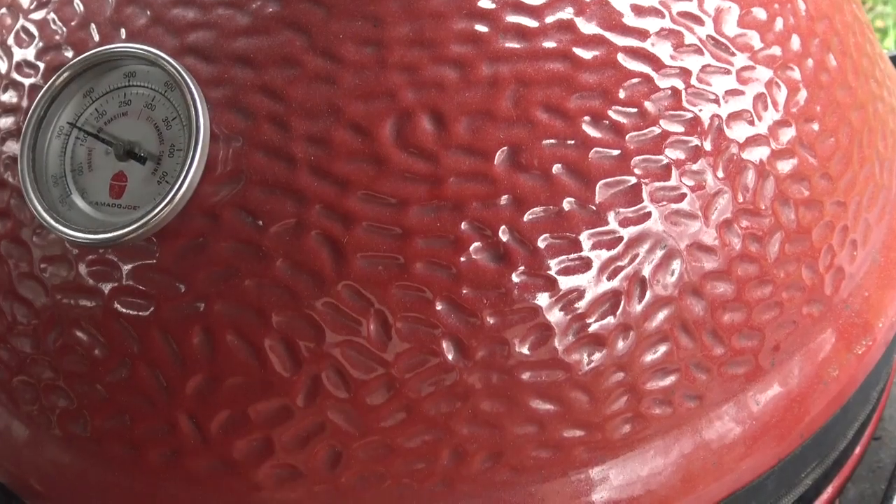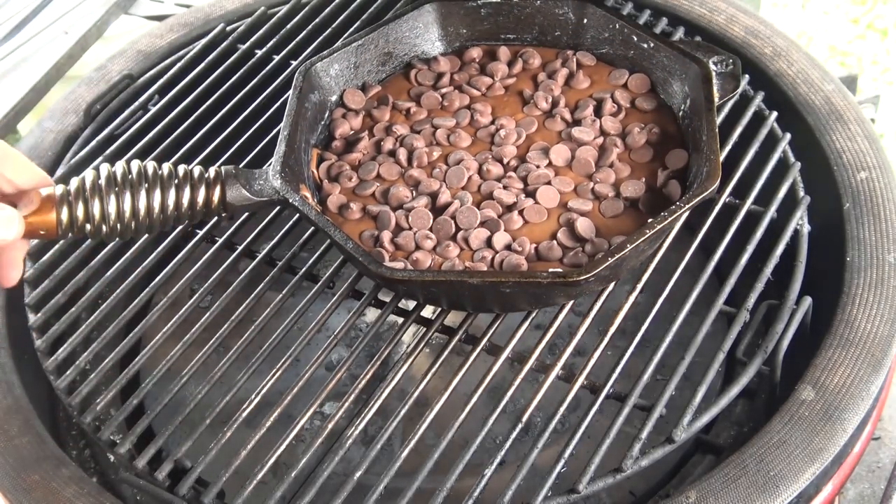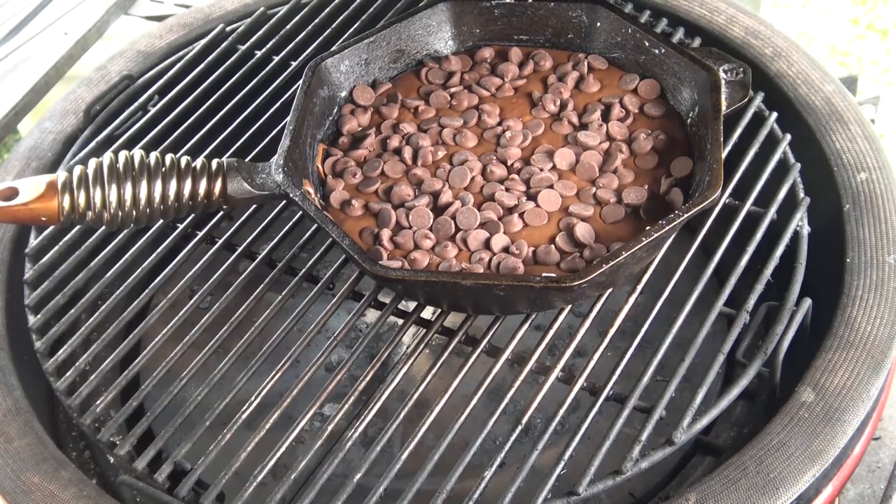We've got the Joe running along here at 325. We're going to toss this pan right on here and let this go for about 25 minutes or so, and then we'll be back to have a look.